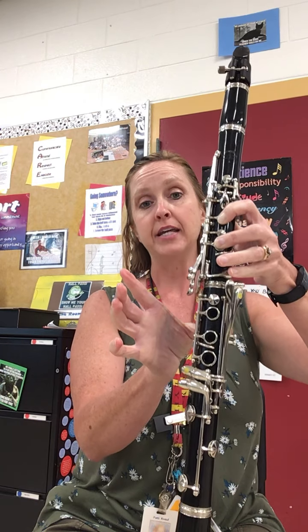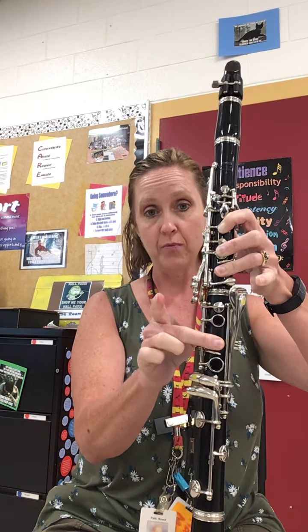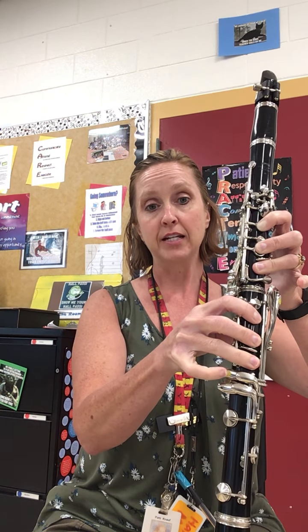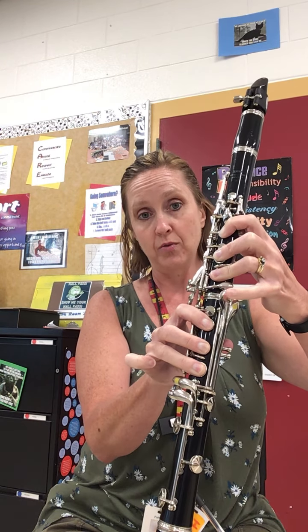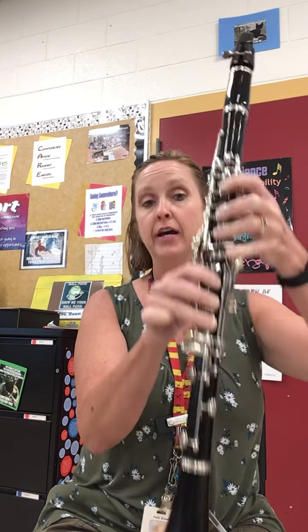Then we come back down. G sharp — remember it's this pinky down — F sharp, E, D, outside top pinky for C sharp. Switch to this inside left pinky for B natural and then A.